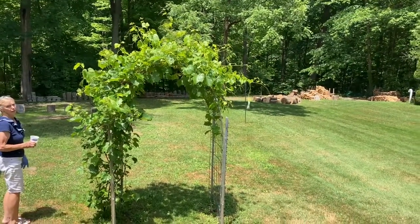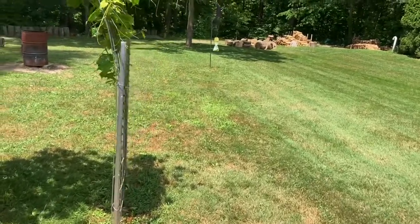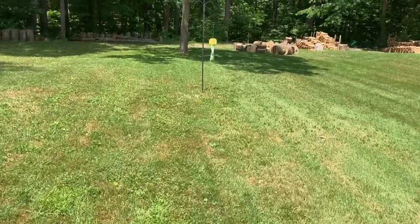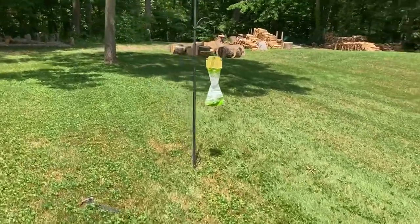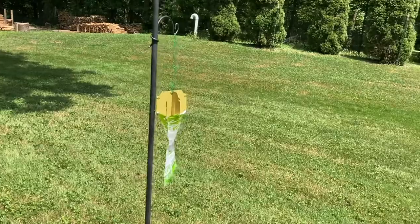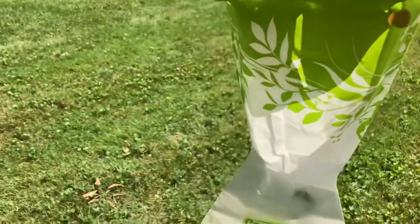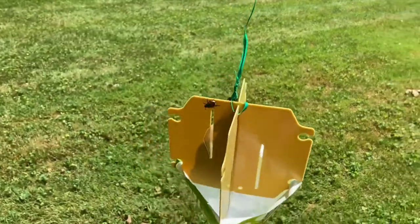Here's the grapevine, and you can see the trap is about 30 feet away. They say to place it 30 feet downstream of the foliage — this one is maybe 35 feet away. I've had it up here maybe 10 minutes and it's already working. You can see beetles in there right through the plastic — they must really be attracted to this smell.